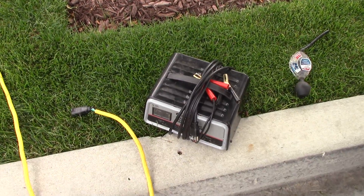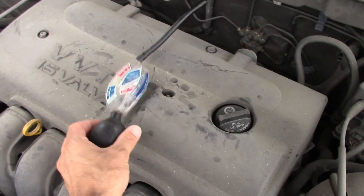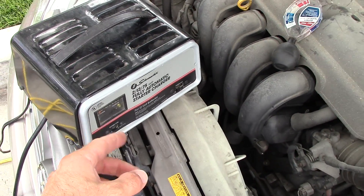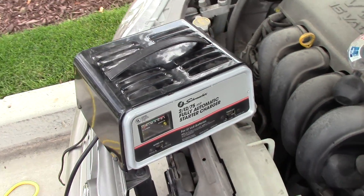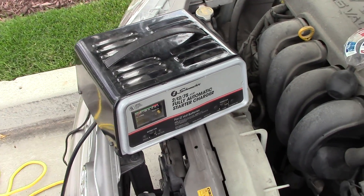That's it for this video — that's how you use a battery tester. In the next video I'm going to show how to use a battery charger, so if you're interested and don't know how they work, check out the next video. Thanks for watching!